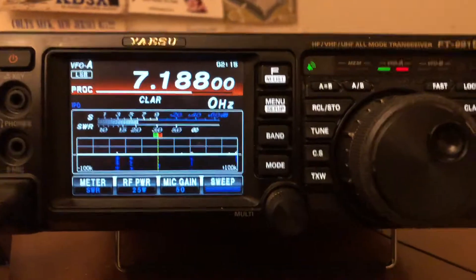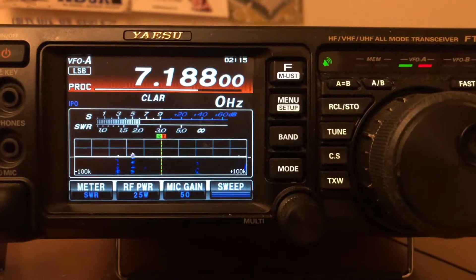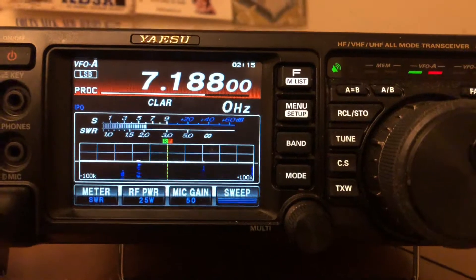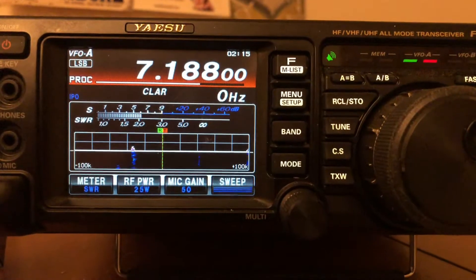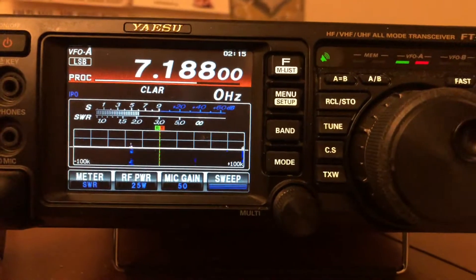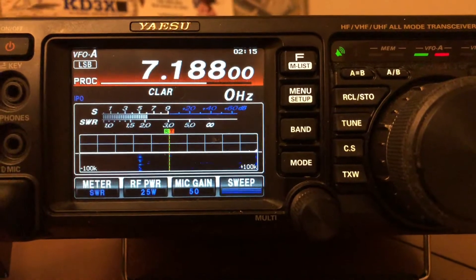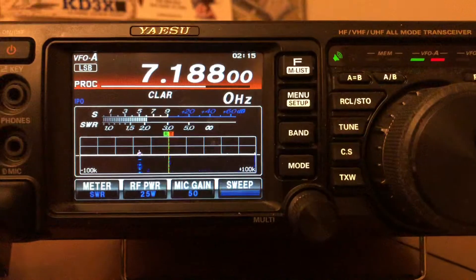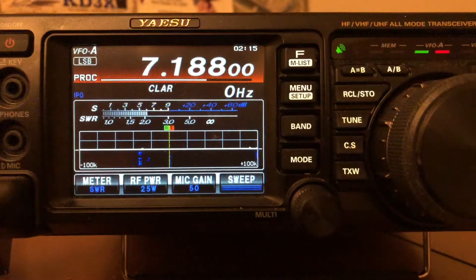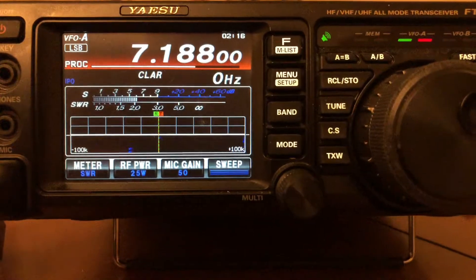Hey guys, Cricket 113 here, just a quick video. I'm on 40 meters, listening to the Hole in the Wall Net on 7.188. I wanted to show you the difference between a vertical and a long wire — some of you guys use verticals, some may want to use something on the flat side, whether it be a long wire, a beam, or something like that.